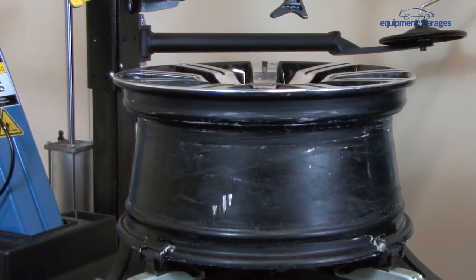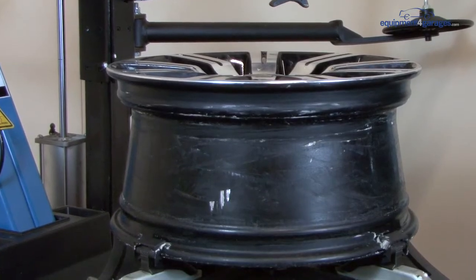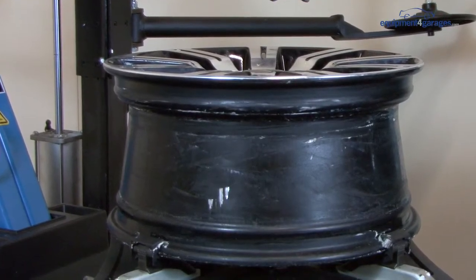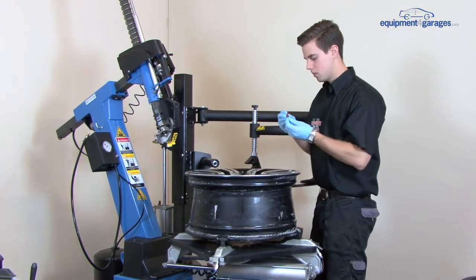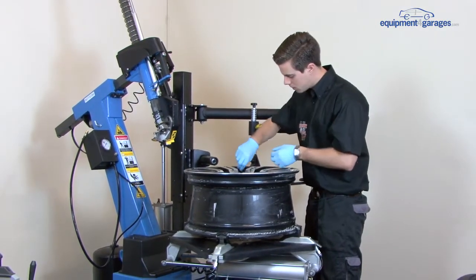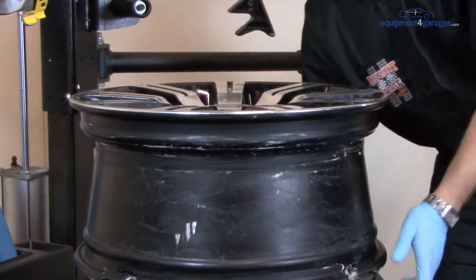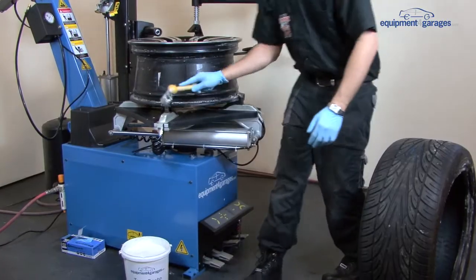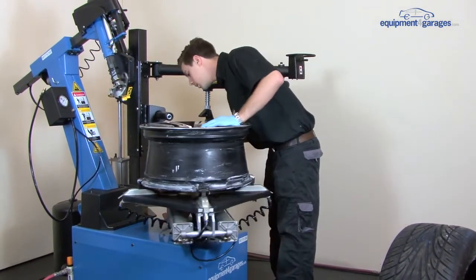First, check the rim before the new tyre goes on. If the rim shows signs of corrosion, it will need to be cleaned or possibly replaced. This particular rim is fine. Put a new valve on the rim. Apply tyre paste to help lubricate the rim — a little on each side, top and bottom.